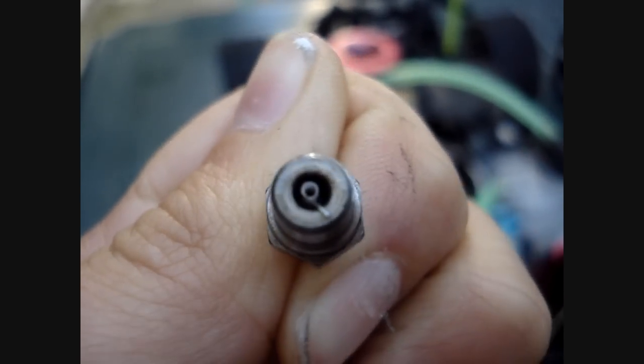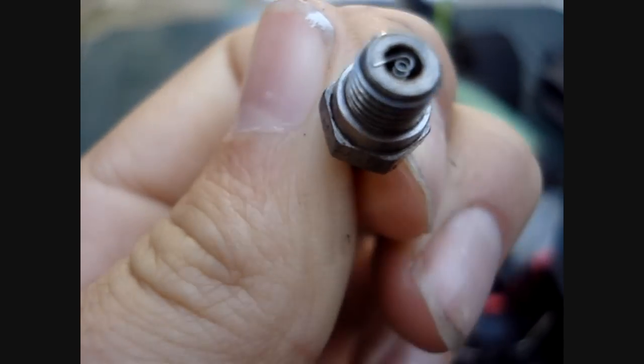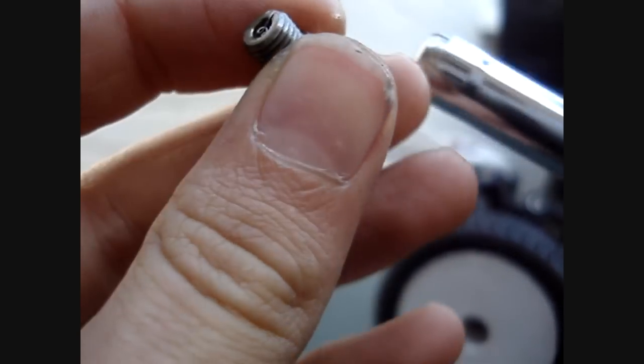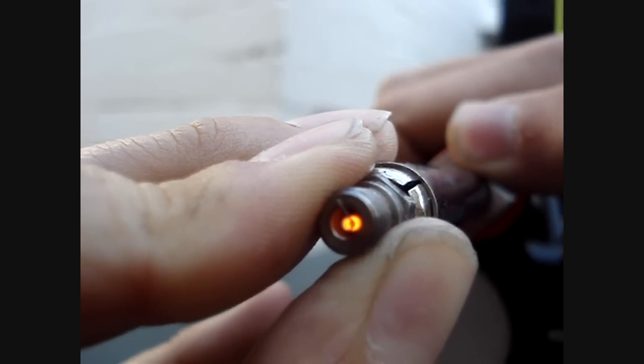To see if the Glow Plug is actually working correctly, insert it into your Igniter by clamping it down and have a look to see if the coil is glowing red. Okay, so here is the engine Glow Plug — clamp it down tightly, and you can see there the Glow Plug is glowing red. This means your Glow Plug is okay.